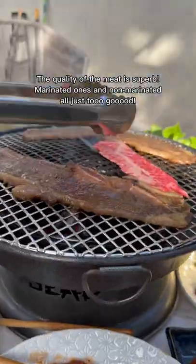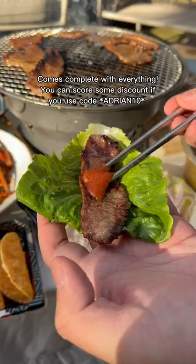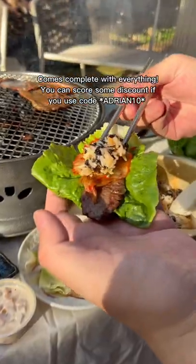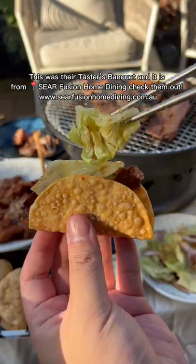The quality of the meat is superb. Marinated ones and non-marinated — they're all just too good. Comes complete with everything. You can score some discount if you use code ADRIAN10. This was their tasters banquet and it is from Seer Fushen Home Dining. Check them out.